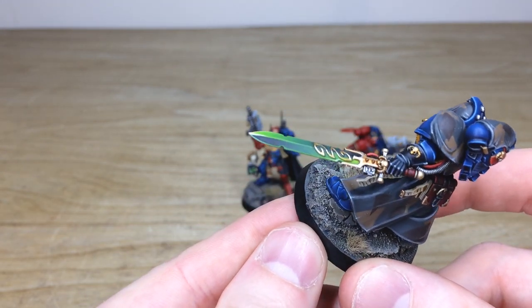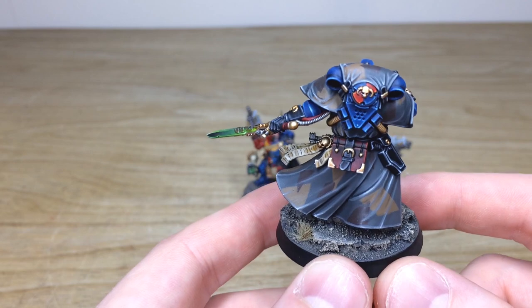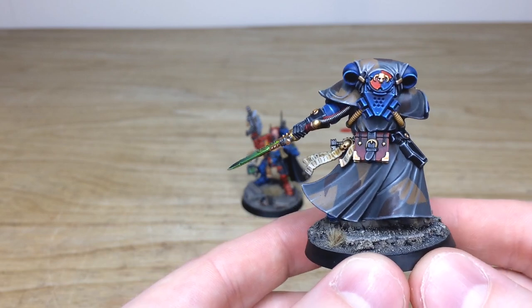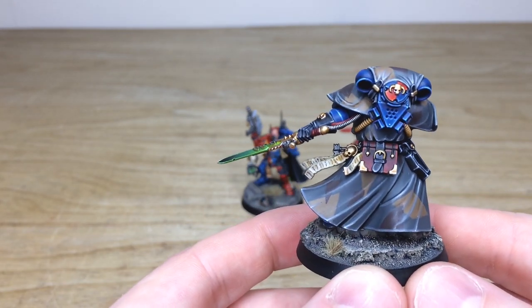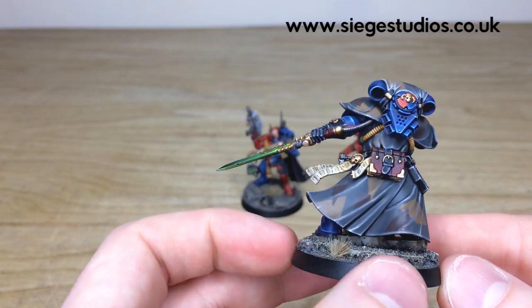You can see the camo pattern to match that drab ash waste basing across the force, and you'll see that on all the camo areas of the models. You can see the quartered Brazen Claw scheme on the backpack as well — just little details that show he's from the Brazen Claws chapter. Really do like the yellow pipes as well.